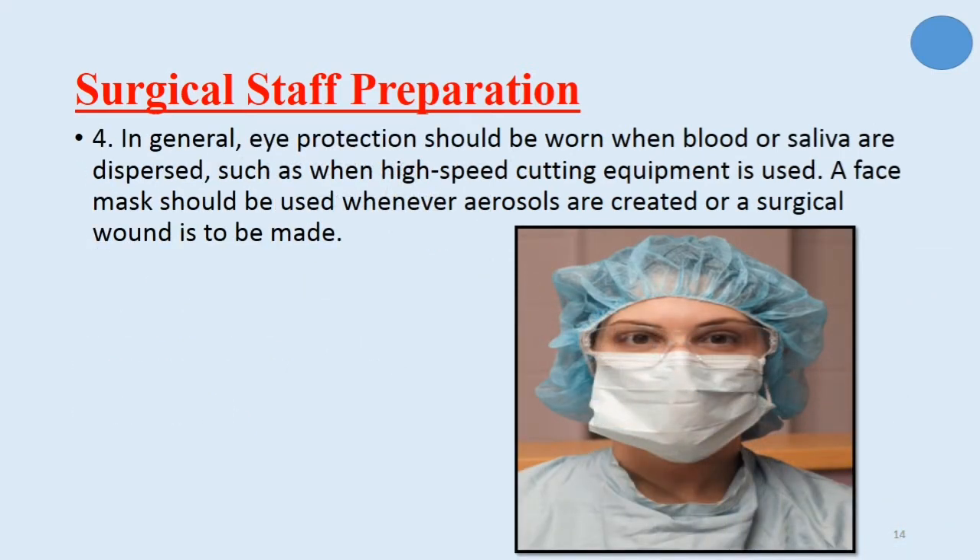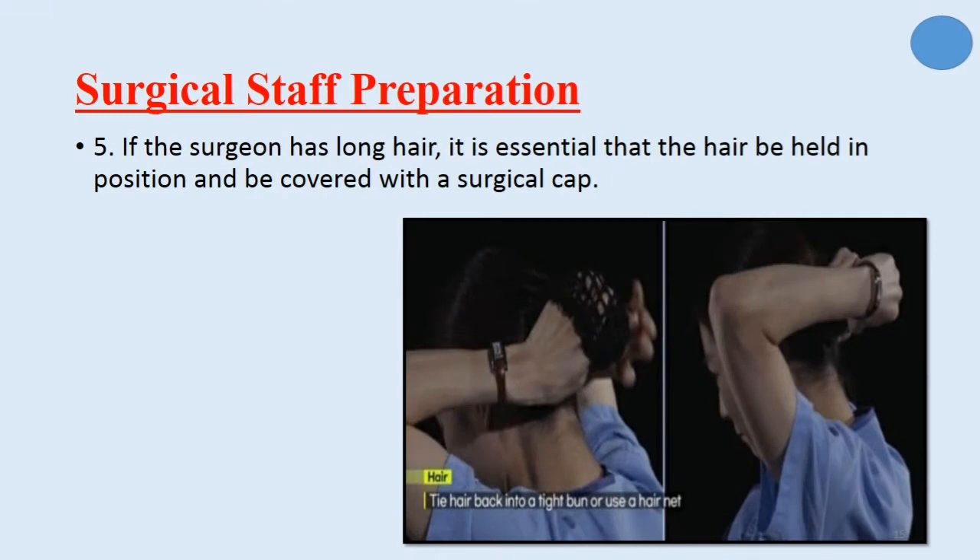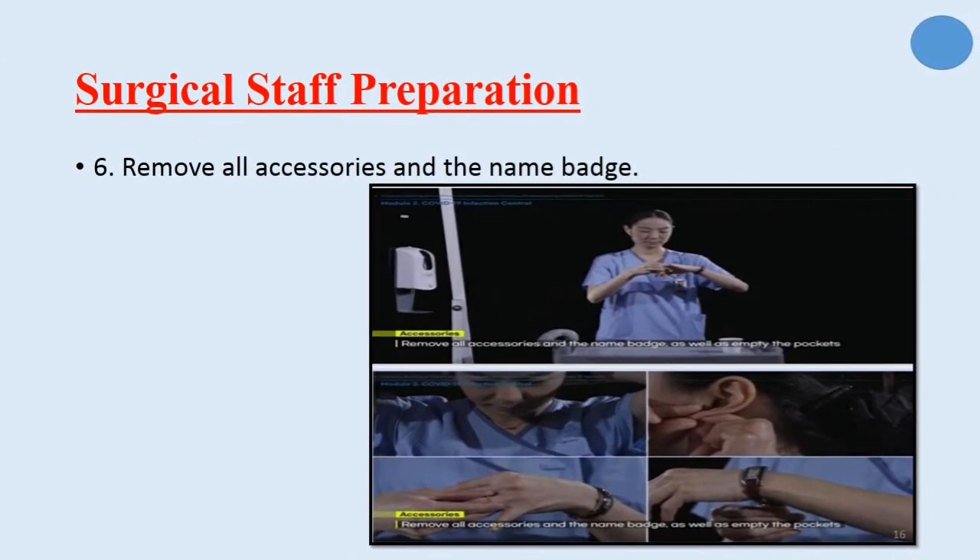In general, eye protection should be worn when blood or saliva are dispersed, such as when high-speed cutting equipment is used. A face mask should be used whenever aerosols are created or a surgical wound is to be made. If the surgeon has long hair, it is essential that the hair be held in position and covered with a surgical cap. Also, the surgical staff must remove all accessories and the name badge.